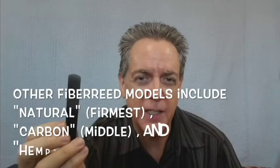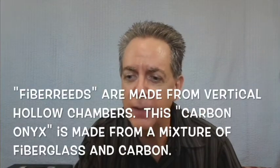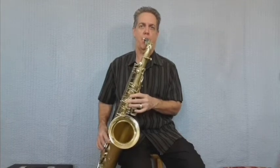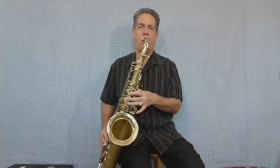Reed number eight comes from Harry Hartman — this is called the Fiber Reed. The Fiber Reed comes in different styles now; I only have this black model to demonstrate today. We're going to try both a medium-hard and a hard. This reed is fairly soft, reminds me a lot of the Fibracell number four, and it's a little harder for me to get my altissimo from it.